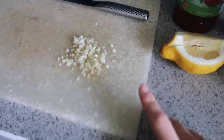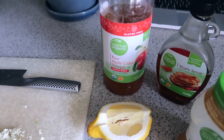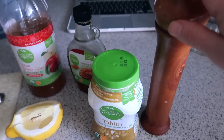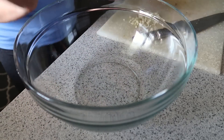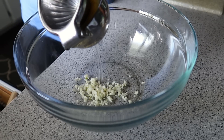Now I'm going to work on the dressing for the pasta salad. Here's everything we need: two cloves of garlic chopped up, half a lemon, some apple cider vinegar, a tablespoon of maple syrup, tahini, and some salt and pepper. I'm going to add everything to the bowl — starting with the garlic and the juice from half a lemon.